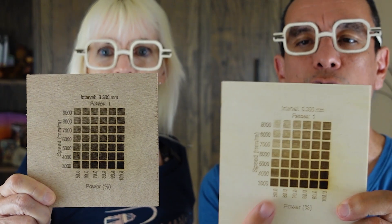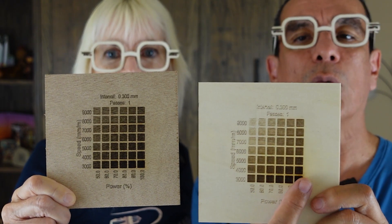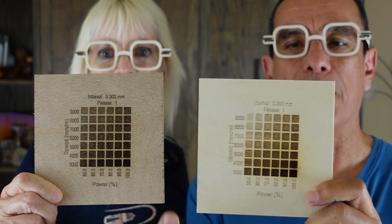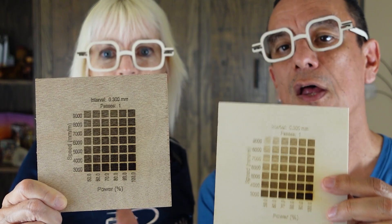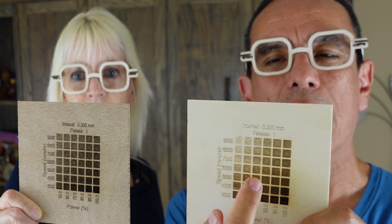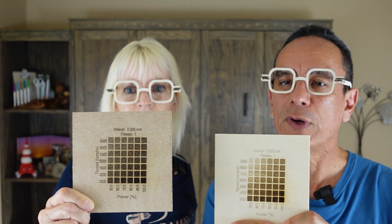These are the exact same settings for two different types of wood. Just like with the cuts, you can see that one will burn at a higher power and it doesn't burn as much when you go fast at lower power — but they're not quite the same. Using this for engraving purposes, you can determine the best shade for your use. Just remember, don't assume that 50% power at 1000 speed will always work the same on different wood. That's why we keep reiterating that you should always run tests on every type of material to get accurate results.